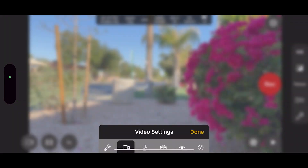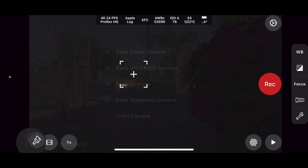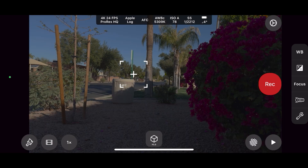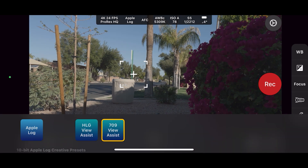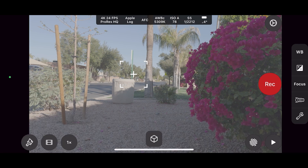In Cinema P3, with Apple Log selected in the format settings, make sure you're in creative mode, then hit the cube at the bottom center. Here you're able to view your image in Apple Log mode — the flat image — HLG View Assist overlay, or Rec. 709 View Assist mode. Although log files seem intimidating at first and a lot of people shy away from them, the more you film with them and see their potential in post, the more you'll use them and discover the power you can get — and you'll become more comfortable with this exciting format.